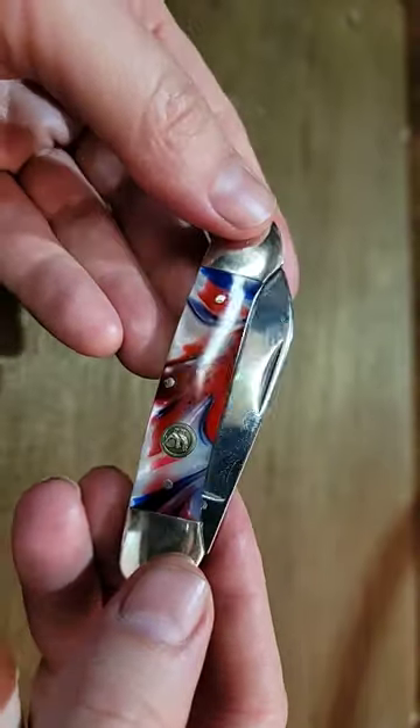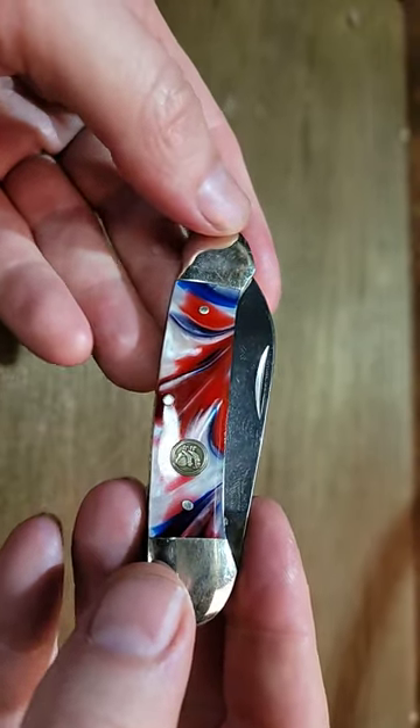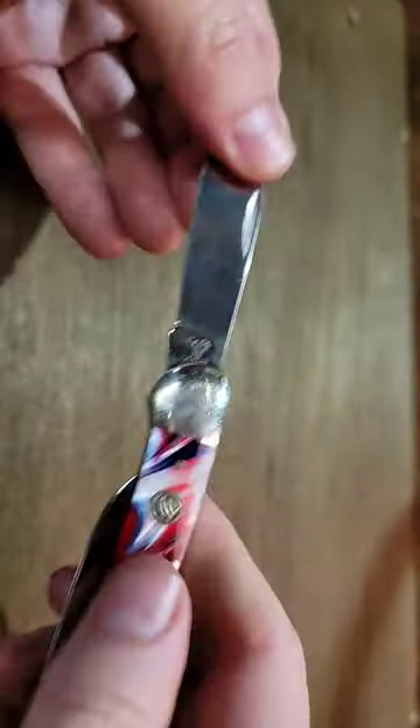Hey guys, Dirt and Rust here. I got another pocket knife to show you. This is Henn and Rooster, Canoe, Stars and Stripes, made in Solingen, Germany.